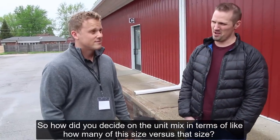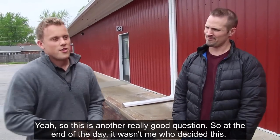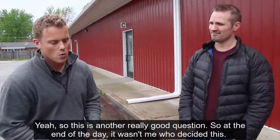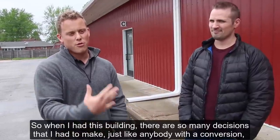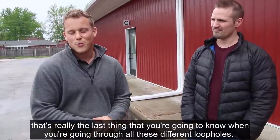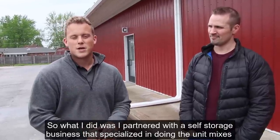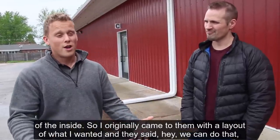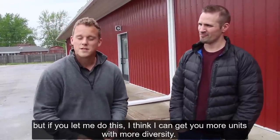When deciding on the unit mix, it wasn't me who decided this alone. There are so many decisions in a conversion, and the unit mix is really the last thing you nail down. I partnered with a self-storage company that specialized in doing unit mixes for the interior. I originally came to them with a layout of what I wanted, and they said, 'Hey, if you let me do this, I think I can get you more units with more diversity.'